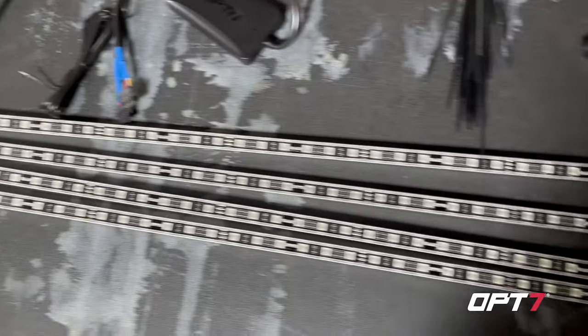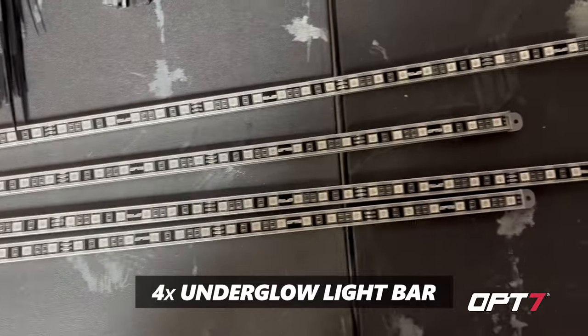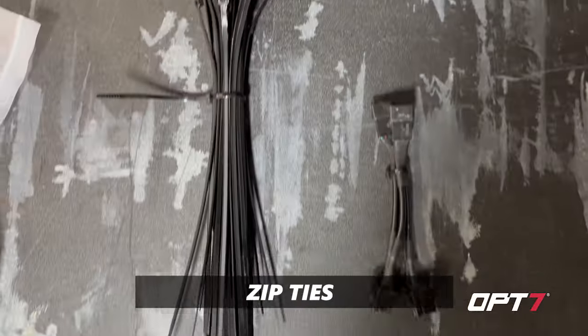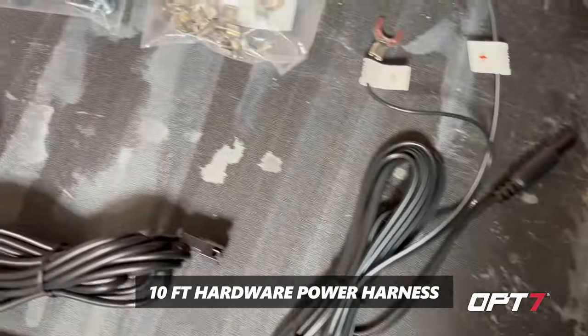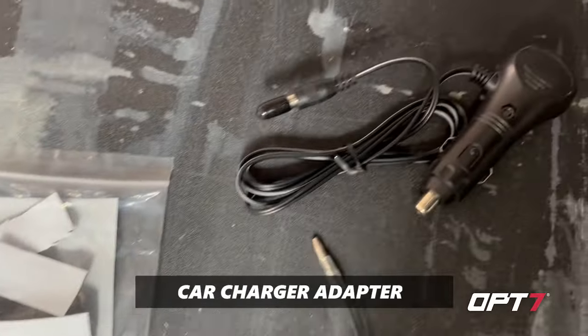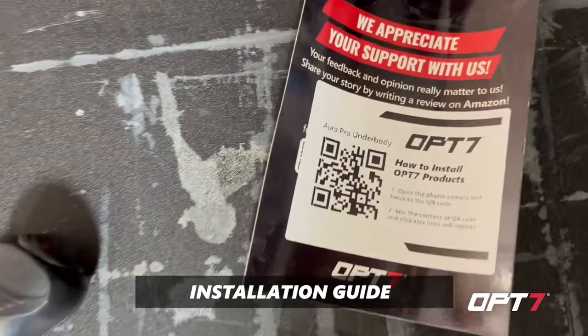Here's everything laid out on the table. You've got the two long strips for the sides of the vehicle, two short strips for the rear, lots of zip ties, fuse taps if you want to hardwire it, the control module, the hardwired wires, mounting hardware, and the cigarette lighter option. Scan the QR code for the instructions.